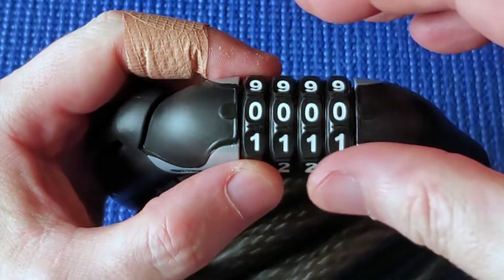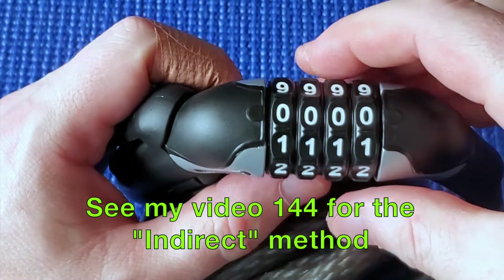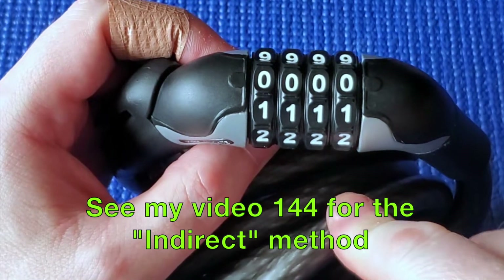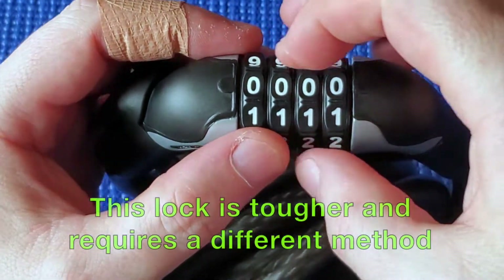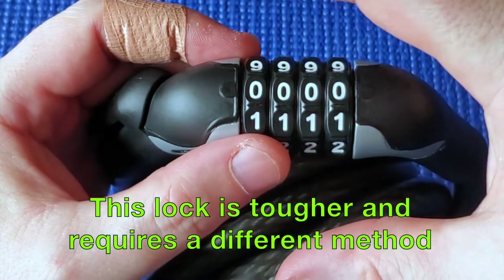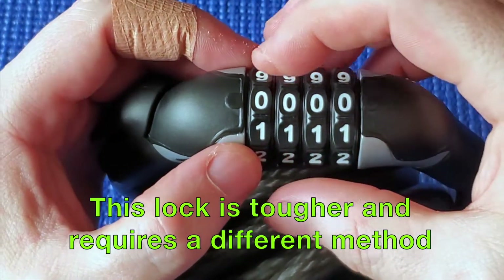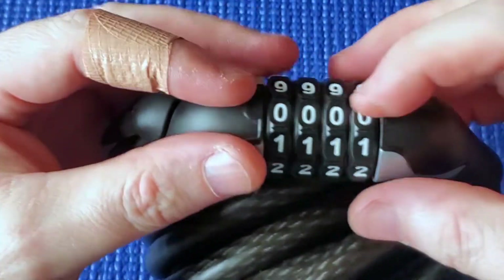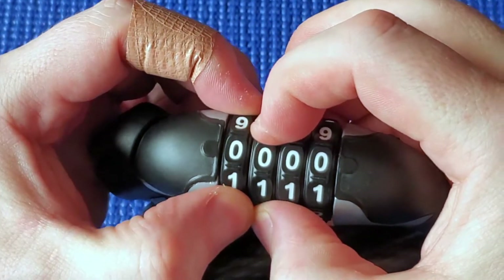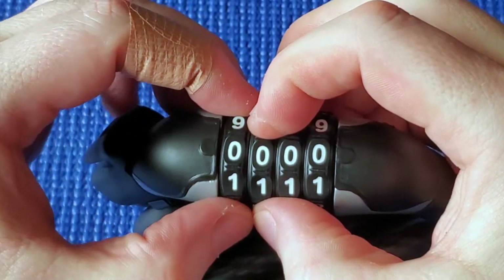Although I have shown other methods where you can decode a lock by tensioning it using what's called the indirect method - you can see that in some of my other videos and it does work on this lock - it's very tough. You need to put on gloves because it rips up your fingers since the wheels are so tough to turn, and you get really tired. So I wouldn't recommend it. I'm going to show a different technique where you don't need to tension it, don't need to pull it open, and we're just going to see which number each wheel can go right the most.